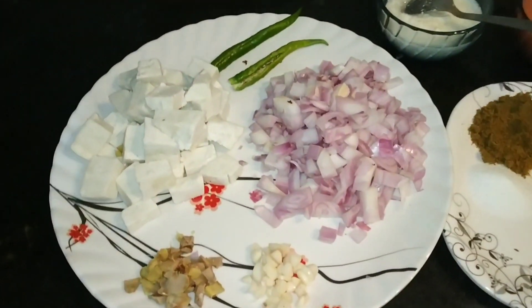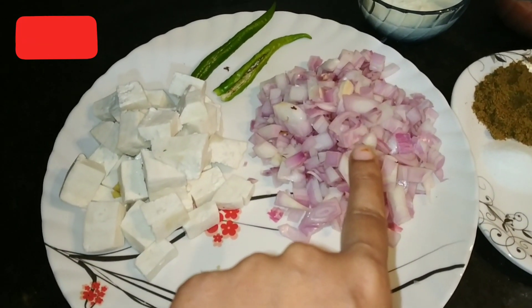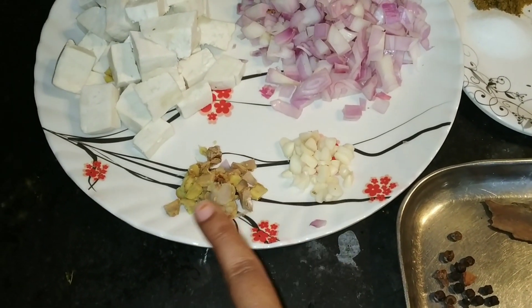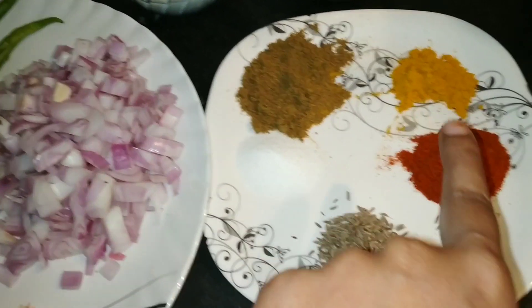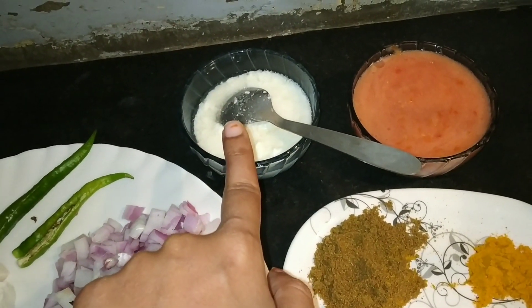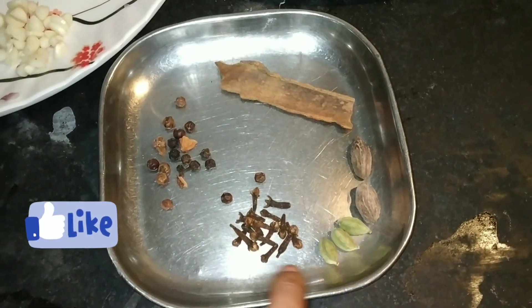Here I have all these ingredients. I cut the paneer in cubes, and I have finely chopped onions. I have a little bit of salt, two tomatoes that I'll put in the mixer grinder, and some fresh warm mustard.